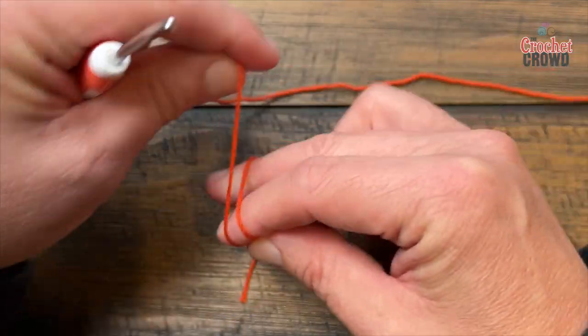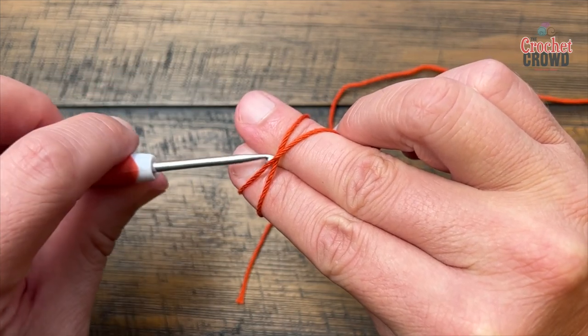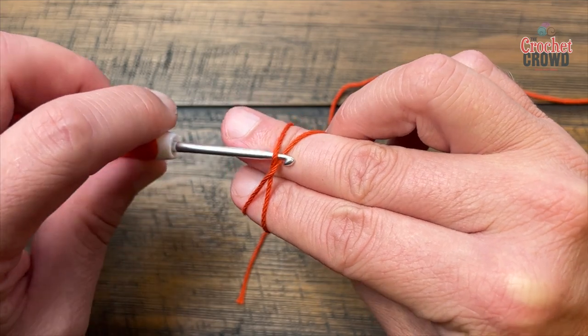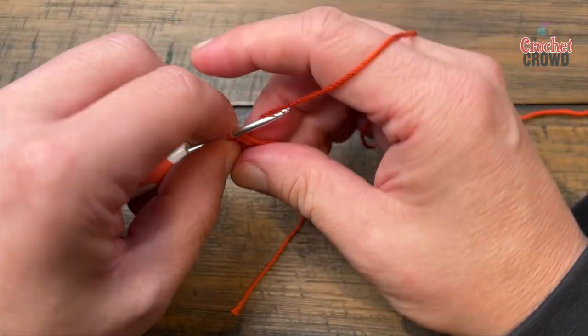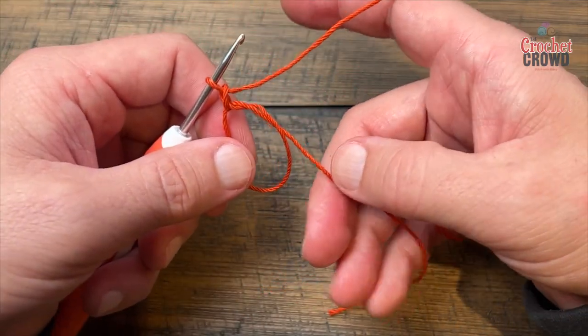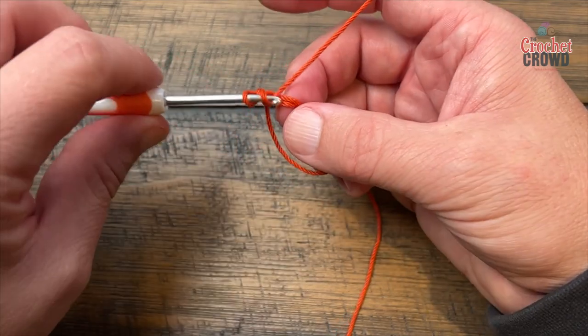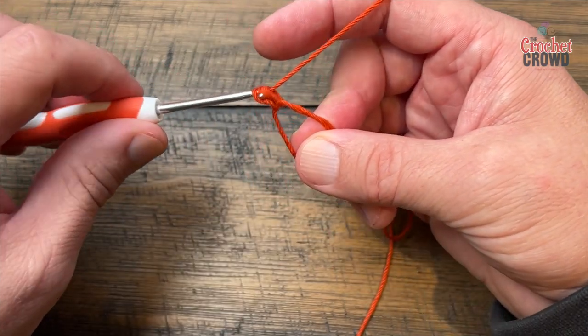For everybody else who wants to do a magic ring, we have several videos available for adjustable rings — also called magic rings or adjustable circles. Make that ring, chain one to lock it, and put 18 double crochets around into the ring. Make sure you go up over the two strands for the entire 18. Count out your 18, do it, and I'll be right back.